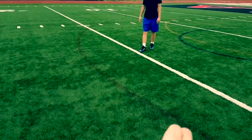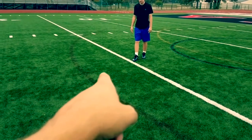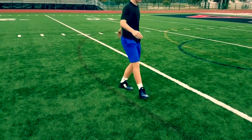We're swinging on the curve of this arc here, and you want your eyes on the imaginary ball, your body running just to the side of the ball, and your eyes staying on the ball. That's a lot better. Let's take a look.